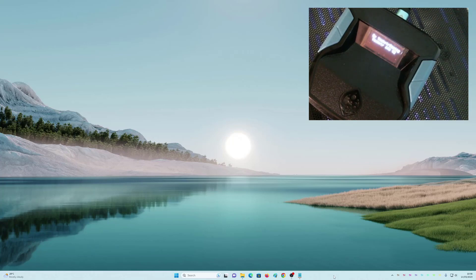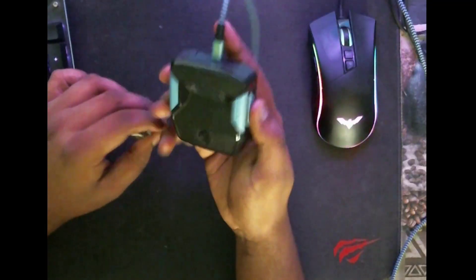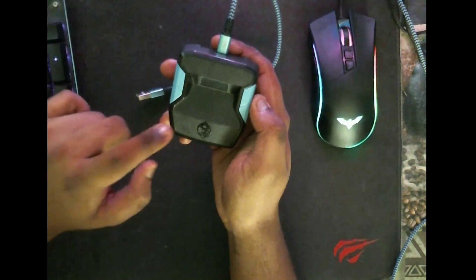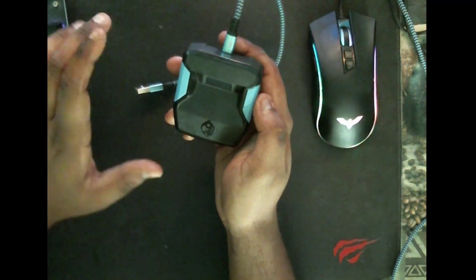Now you can eject. You have to eject the Cronus Zen. Go ahead and eject it.